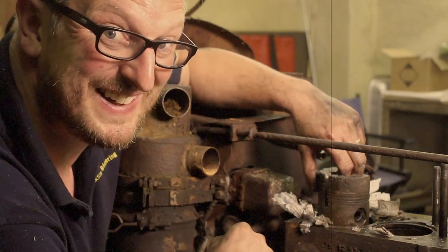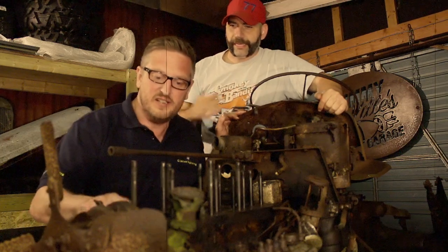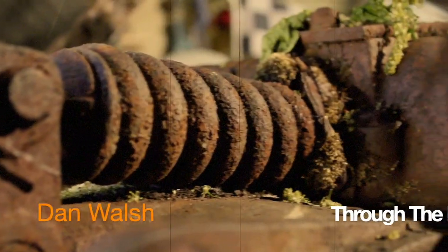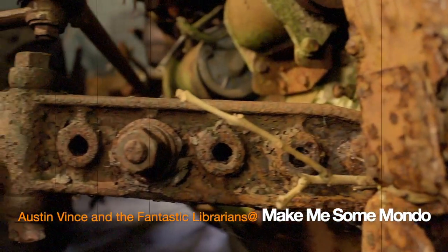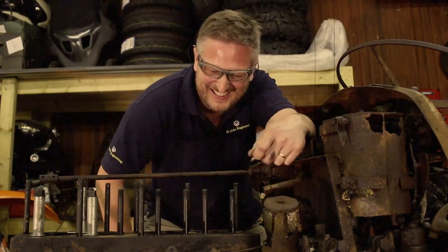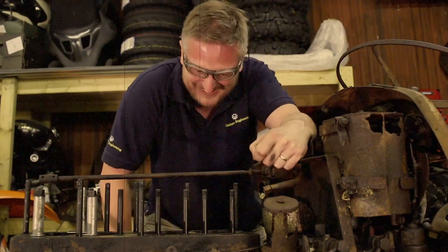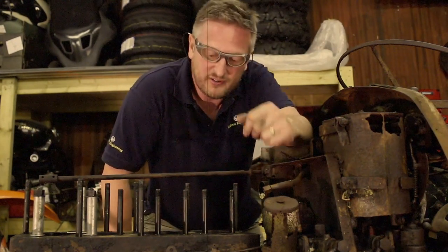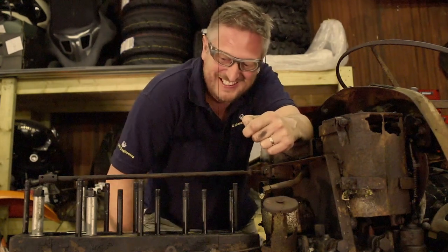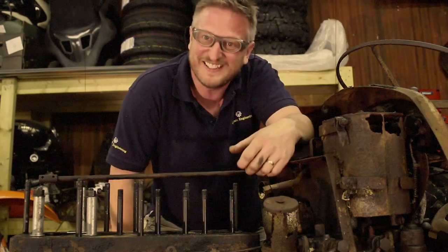Bloopers: Gavin is caught not wearing eye protection while working on the engine. 'Gavin, what have you done? Why have you got Evil Knievel glasses on? Go and get your proper safety glasses on - you only get one set of eyes.' 'That's what my mum says.' 'She's right. You can't argue with a woman.'